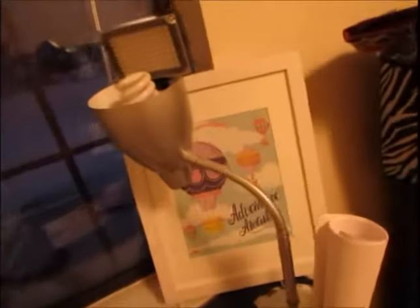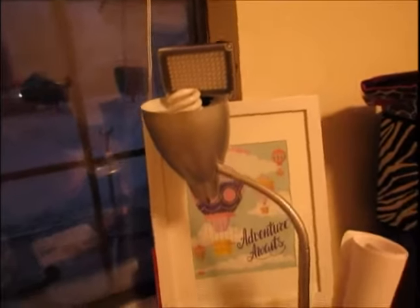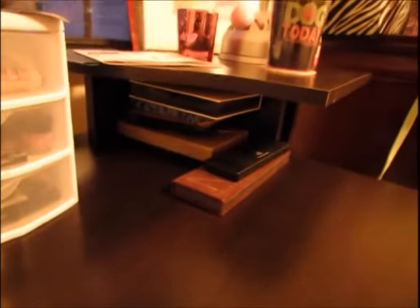That 'adventure awaits' picture is something a friend gave me for my birthday, and it's just a good reminder that there's always an adventure waiting — because I love to travel and do new things. Just down here I have some office stuff and then a trash can that I decided to put in here.